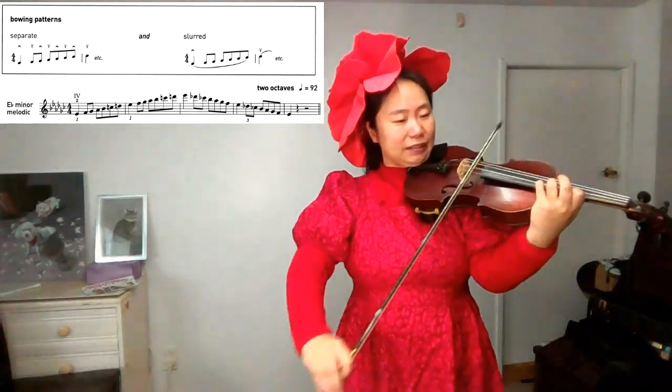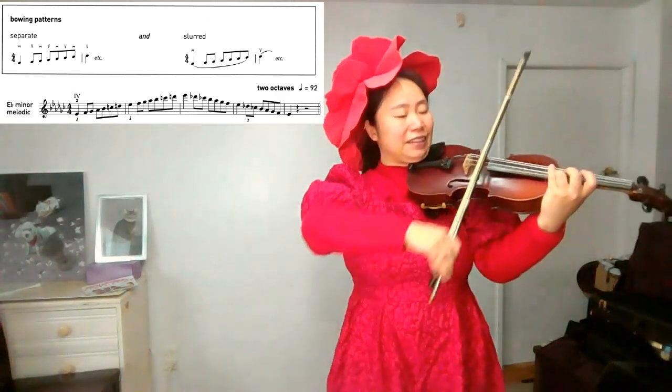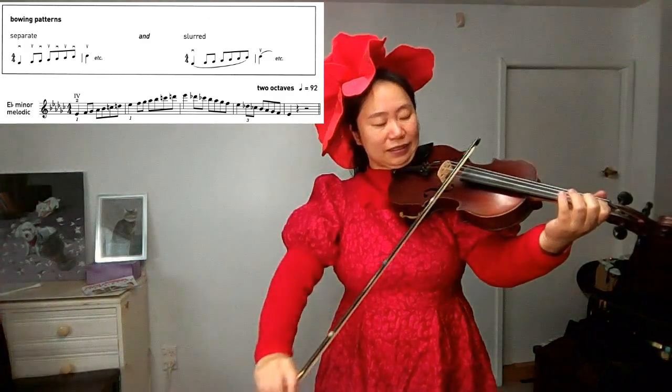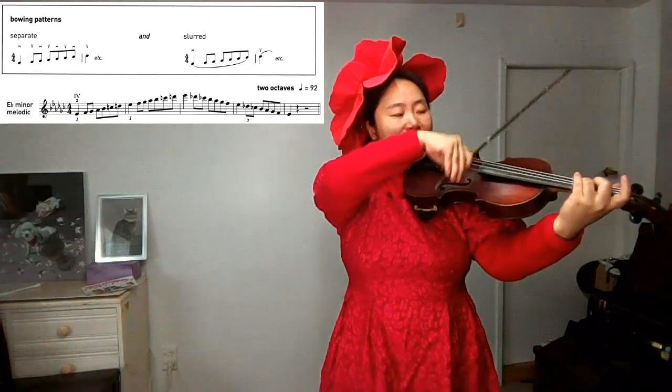Now coming back with D-flat and C-flat: E-flat, E-flat, D-flat, C-flat, B-flat, A-flat, G-flat, F-natural, E-flat, D-natural, E-flat, E-flat, D-flat, C-flat, F-natural, E-flat.